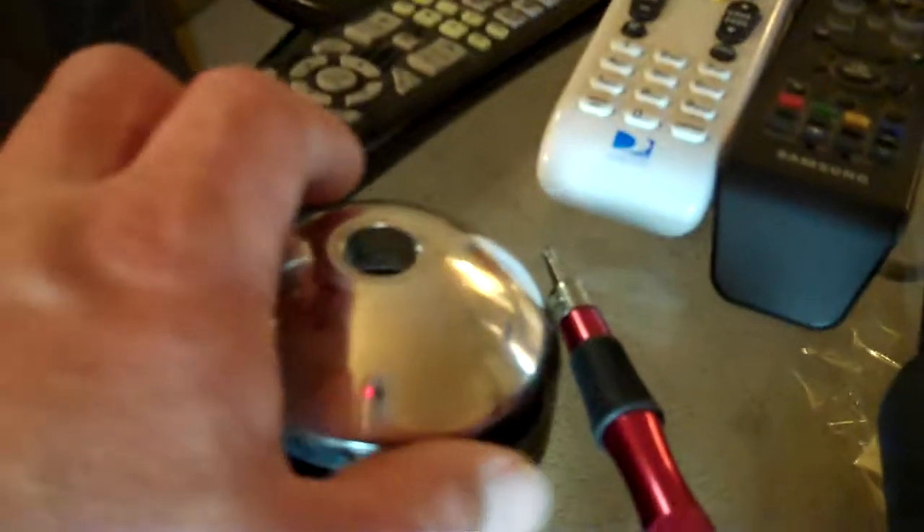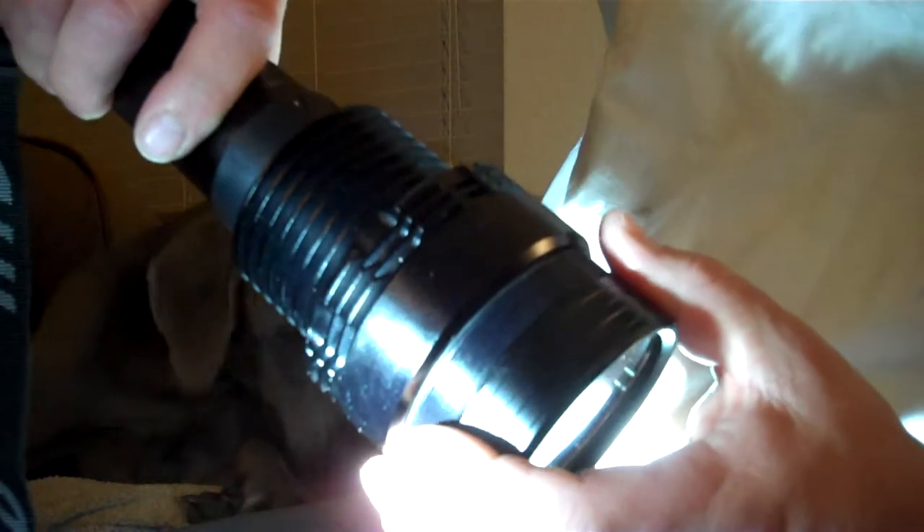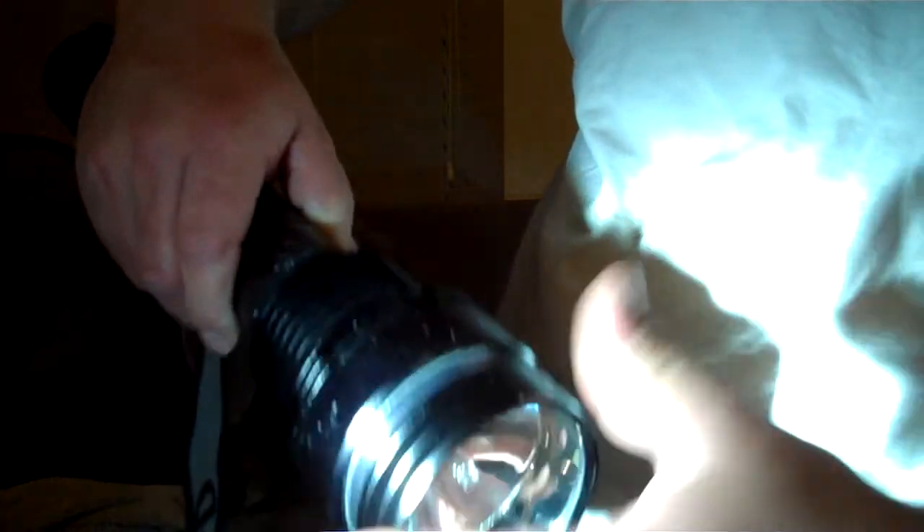Now I'll take the lens assembly and put it on the same way I took it off — turn the light upside down, guide it in there, and screw it back on. And there it is, good as new.